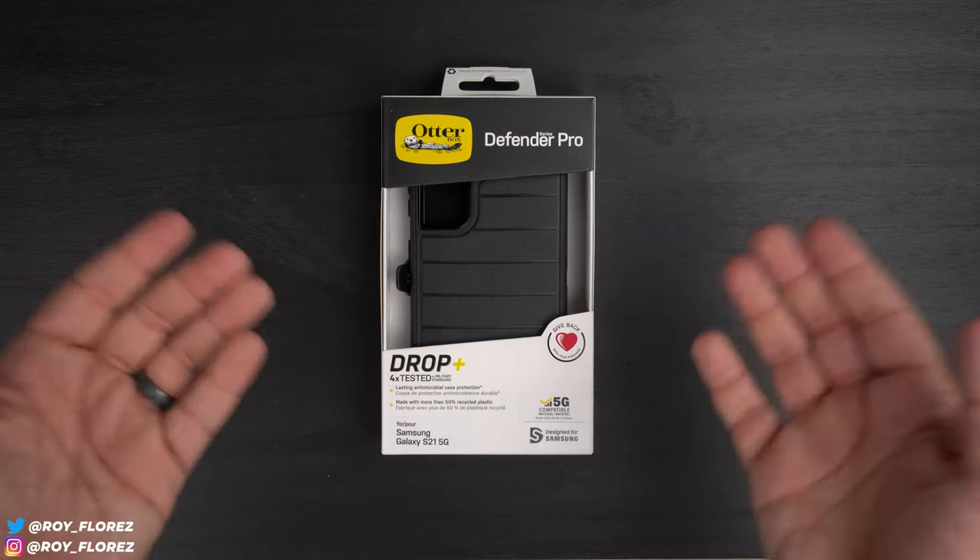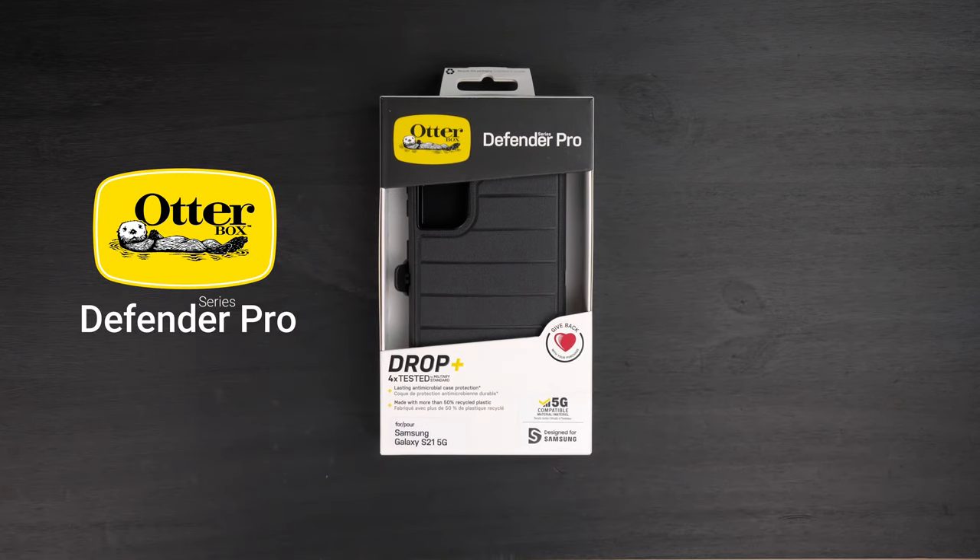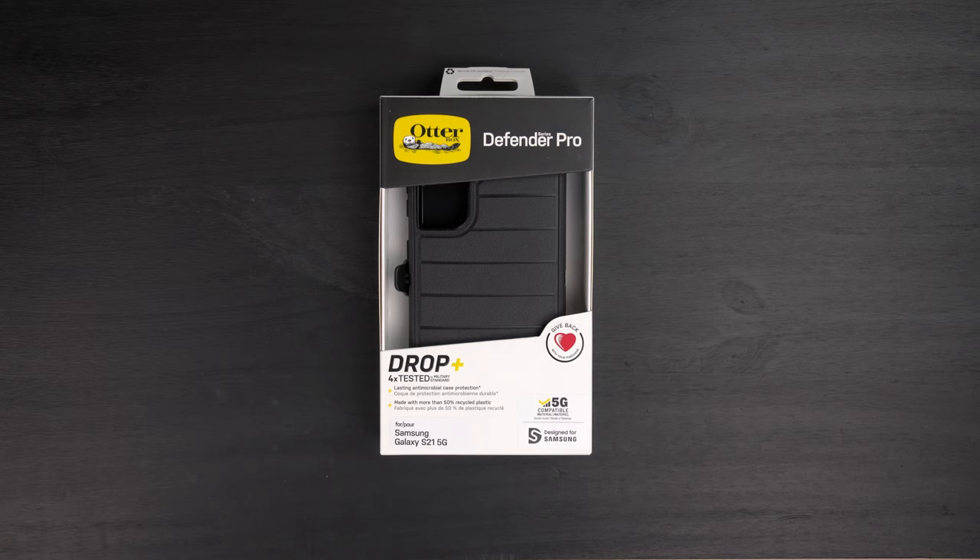Hey, what's up guys, it's Roy here and today I have the OtterBox Defender Pro Series case for my Samsung Galaxy S21. This case was sent to me free of charge from OtterBox, so big thank you to them for sending it and giving me the opportunity to do this video. This case is going to run you anywhere from about $40 to $65 depending on where you buy it. I couldn't find it on Amazon — I could find the Defender Pro for the Note 20 and some other Samsung devices, but not the S21, so if you do find it on Amazon let me know because I'd be happy to send you my affiliate link.